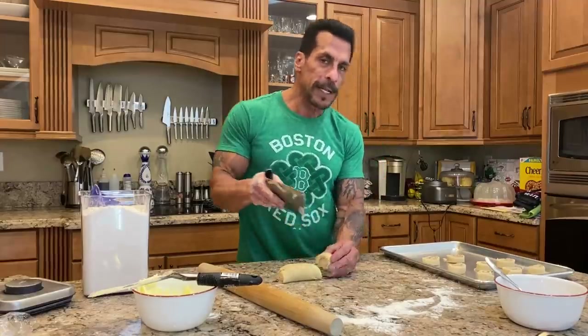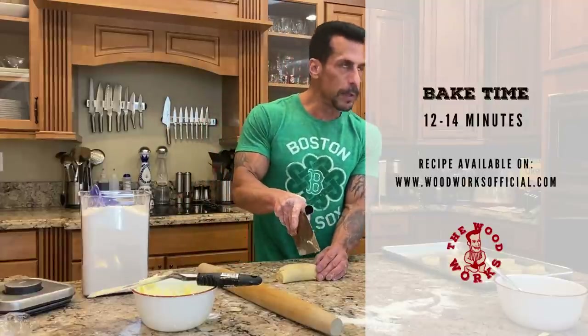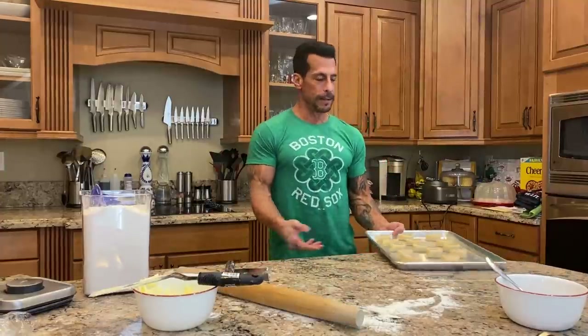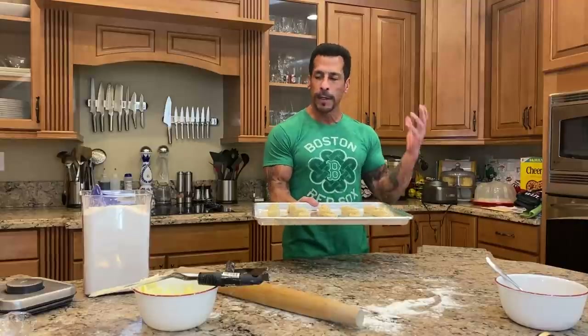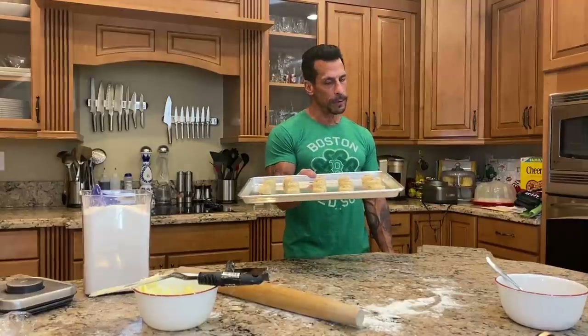I got the oven set to 350. They're gonna go in for like 12 to 14 minutes. They're going in the oven. I mean, this was pretty cool — I haven't done it in a while, got the pie dough right, and now they're going to bake for 12 to 14 minutes.